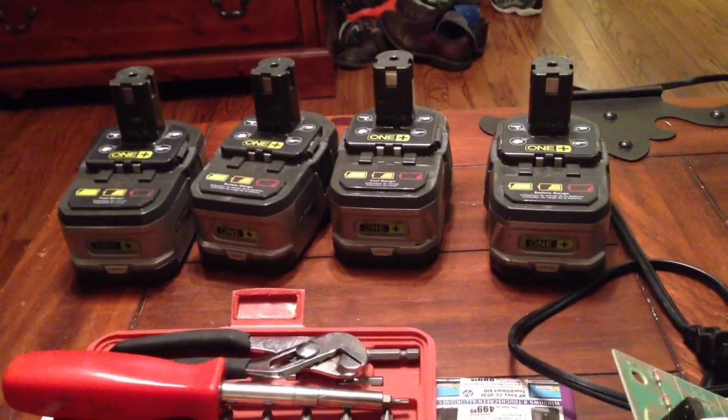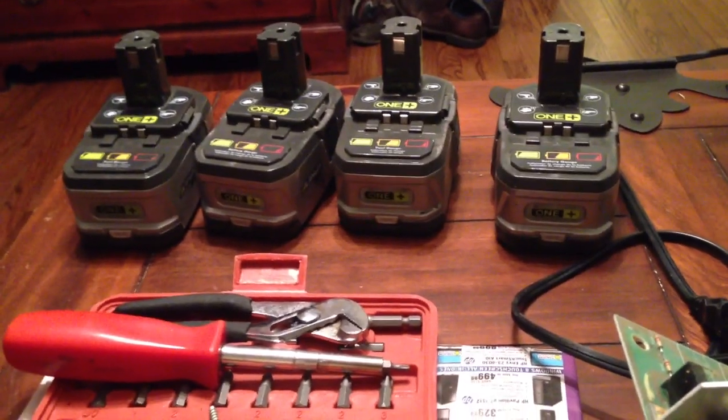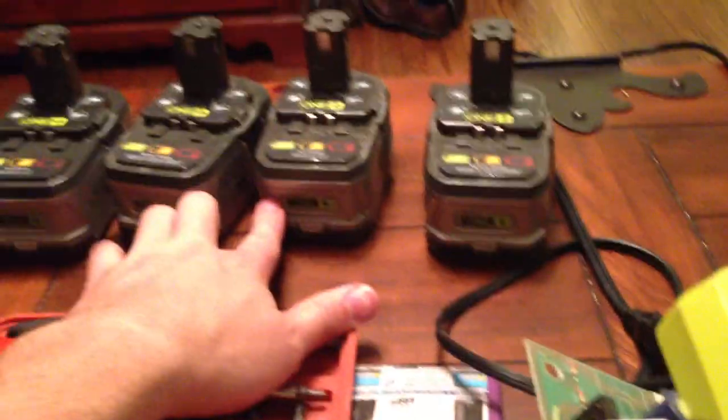So I've got four batteries — two of the originals, they're a couple years old and they still work, and I've bought two newer ones. They're all P104s, the bigger ones. The new ones you get in the combo kits are normally the shorter, compact ones.